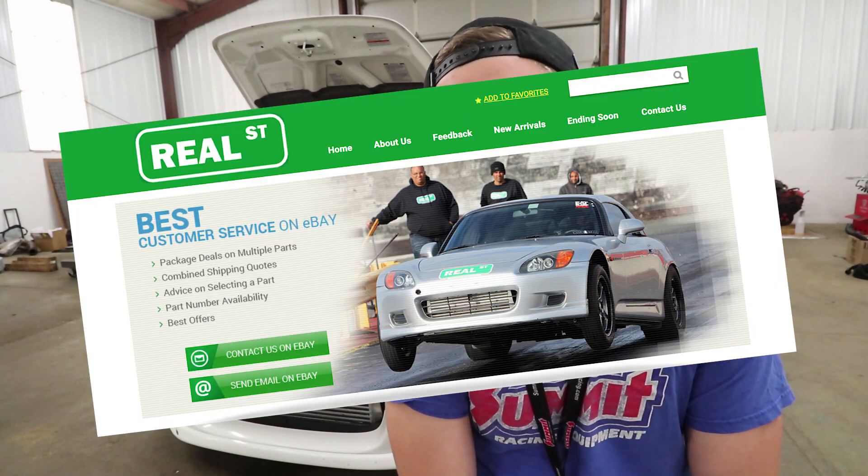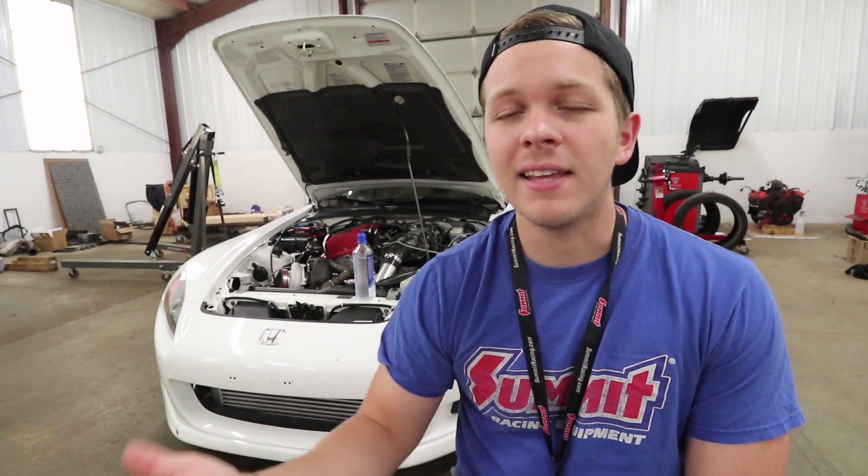But I got it from a place called Real Street. They were asking $1,099. I was able to hit them with the best offer. Within about five minutes they got back to me. I think I offered $999, they countered me at $1,050, so I was like okay, that's fine. So we're going to start there — Precision Turbo was $1,050.